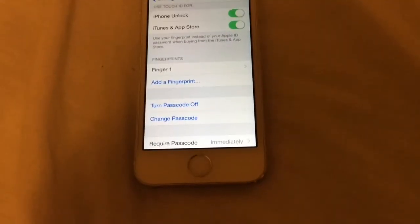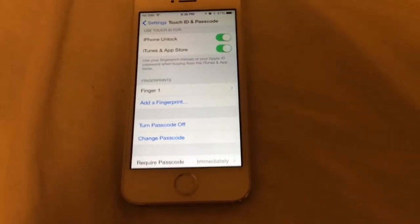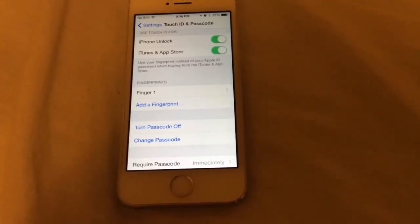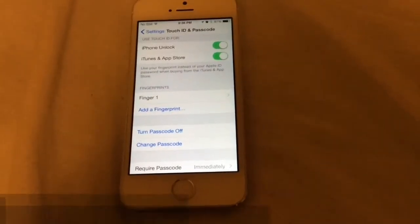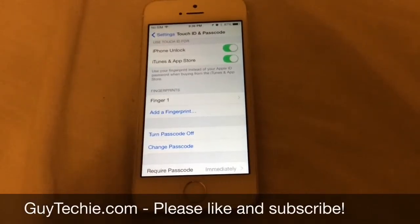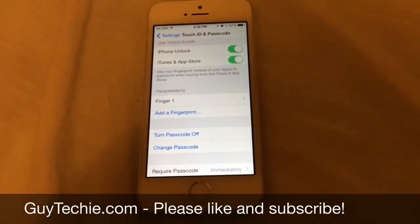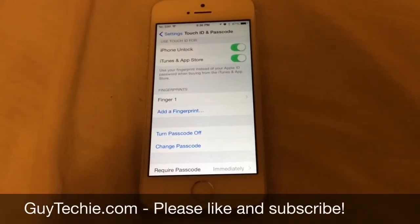That allows me to unlock my phone however I want, whichever hand I'm holding it with. Hopefully you guys find this useful — if you like this kind of video, please subscribe and I'll have more stuff like this for you. Again, this is Guy Techie, and I thank you for watching. Bye.